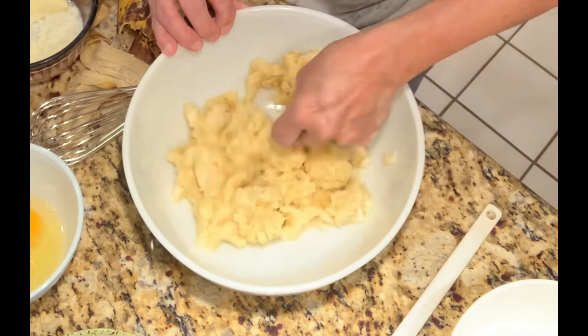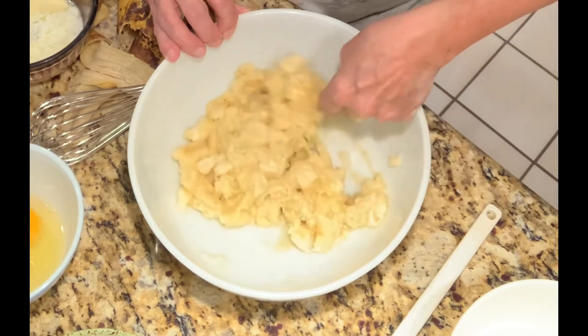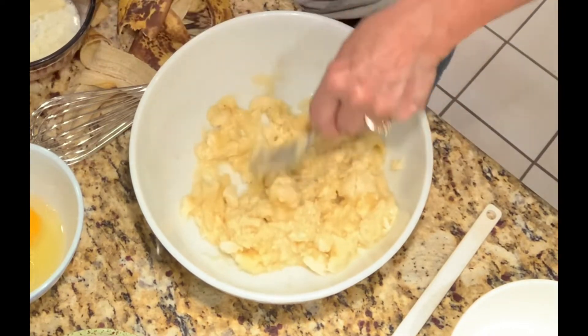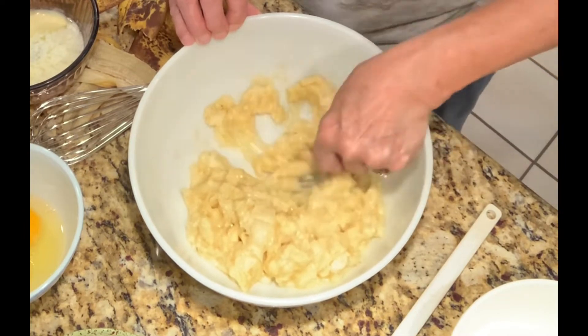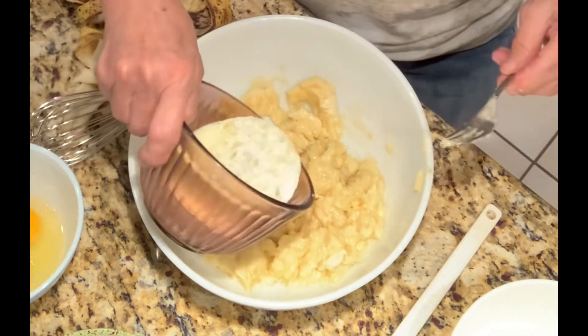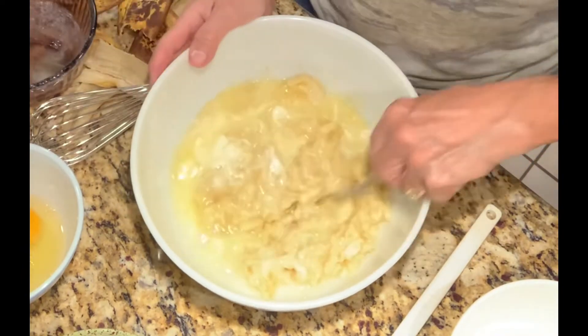After I've got those mashed up really well, I'm going to add two thirds of a cup of melted butter, which I have right here. We're going to add this butter and stir that around.